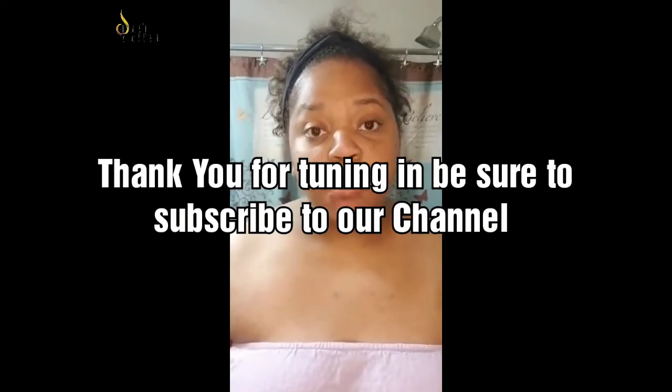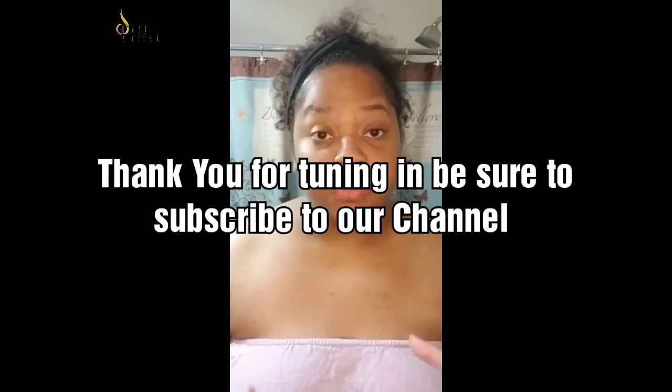Good morning, my name is Jamie and I am the owner and creator of Jay's Butter. What I plan to do is for the next 30 days I will be only using Jay's Butter products.